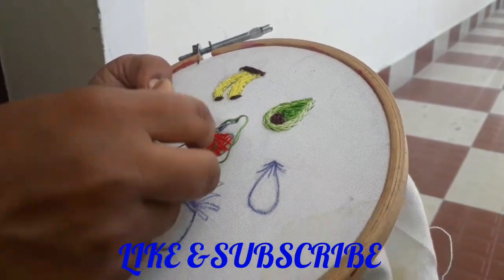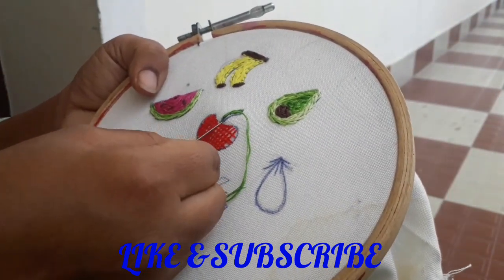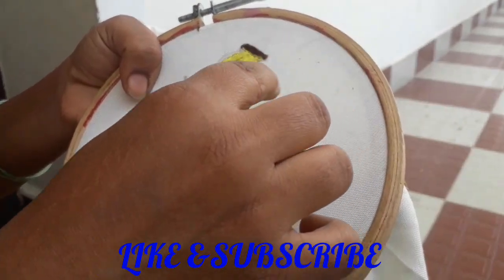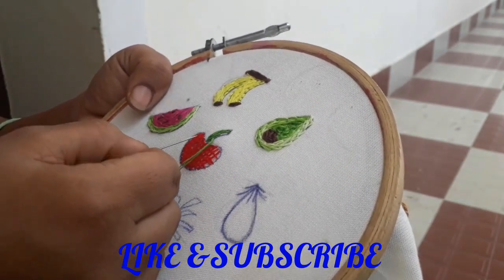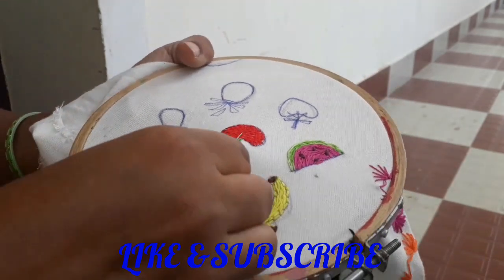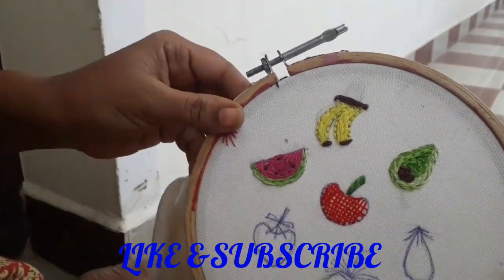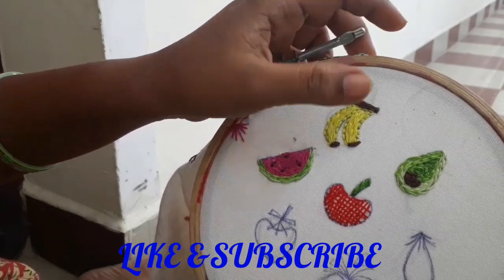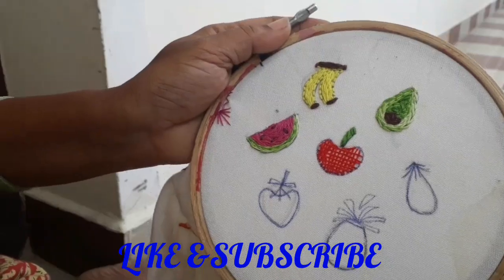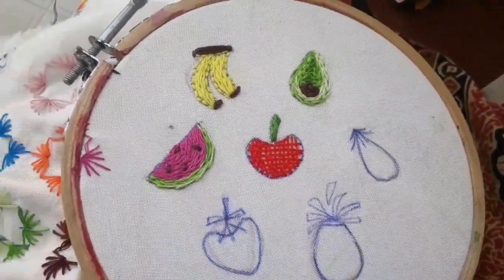You can try and subscribe for another video. If you want to share this video, please comment on this video. If you want to try this video, please send the email to the description box. This is part 2 video, next video. Thank you.